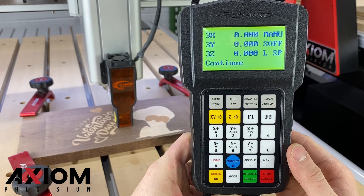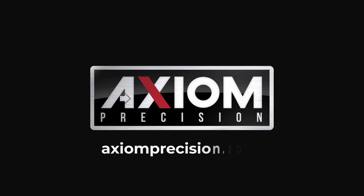We hope you enjoyed this video. For more information, you can always consult your Axiom user manual, or simply visit us online at axiomprecision.com.